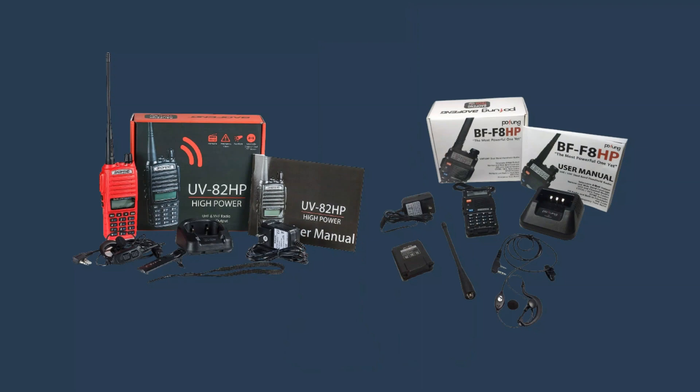The Baofeng BFF8HP is a slightly more powerful and feature-rich radio than the Baofeng UV82HP. However, the UV82HP is also a bit more affordable. Ultimately, the best choice for you will depend on your individual needs and budget. Please note that specifications can vary from different sources, so I suggest you do more research on these radios before making your decision. Both radios are nice and the link will be in the description.